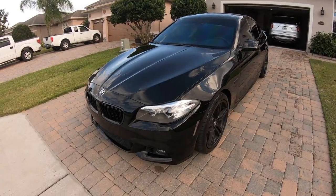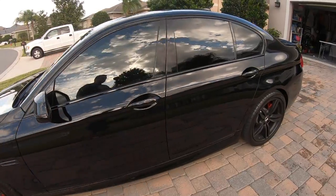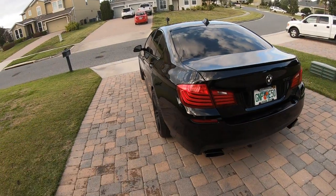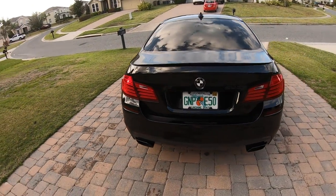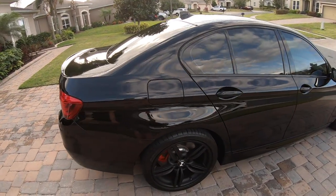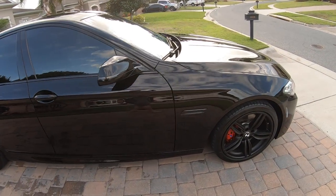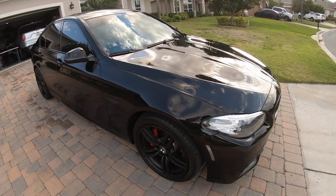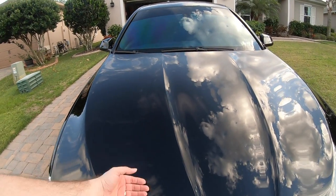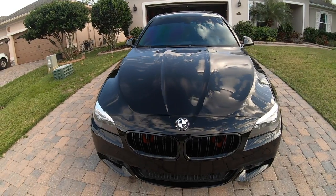All right, so there she is — got her all cleaned up. There's no detailing spray or anything on here; this is literally just a wash and dry and a little tire shine. One thing I really like about the Fine Lab shampoo for the car is it really keeps the car very clean — it's still smooth to the touch, but it just doesn't have all of the extra additives that a lot of other shampoos have.